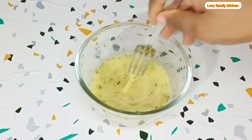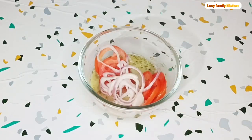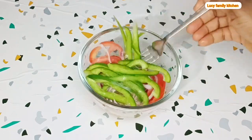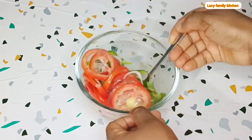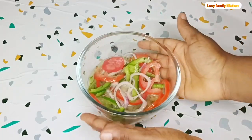After mixing the egg, add in your vegetables. Here I have fresh sliced tomatoes, sliced onion, and bell pepper. Use your spoon or fork to properly mix it, then set it aside.